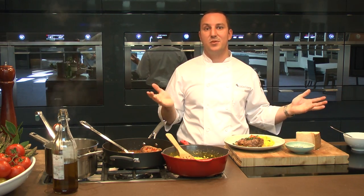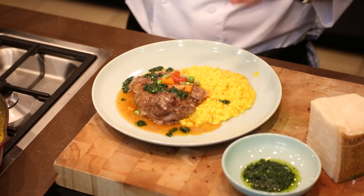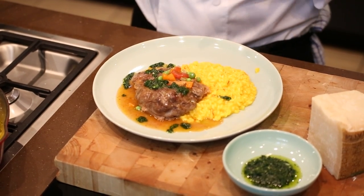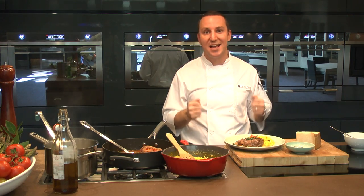Job done. Where I come from, this is comforting food — it's traditional, it's Italian. It doesn't get any more classic and tasty than that. I hope you've enjoyed it, I hope you're going to give it a go at home. Please do it — you make my day. Enjoy.